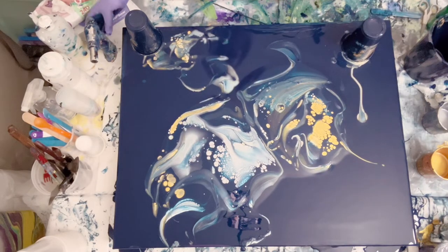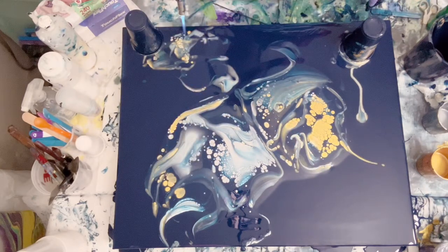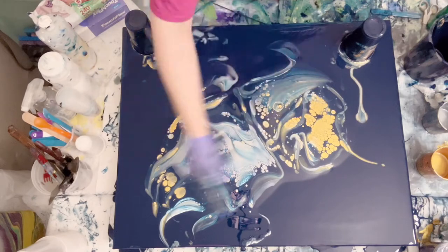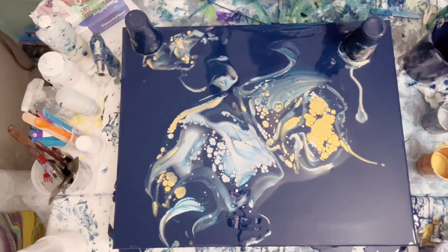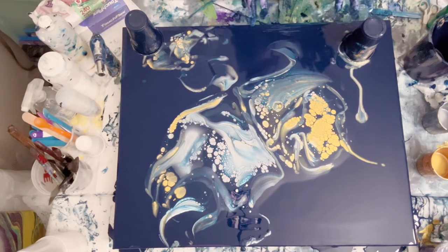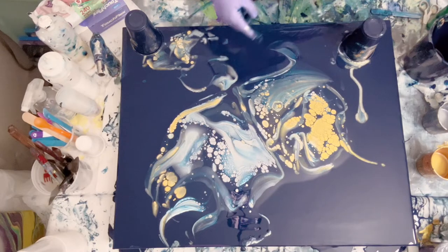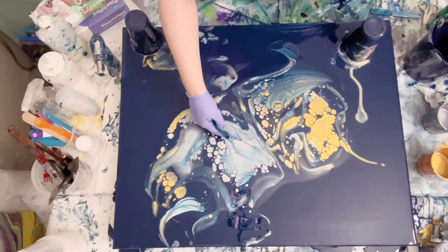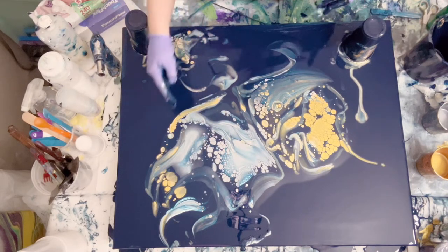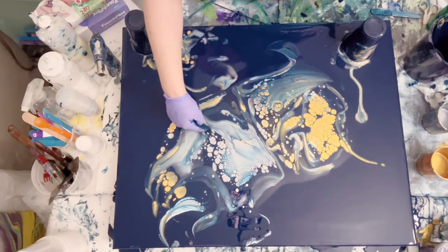We're going to torch to get all our air bubbles out. So far it's looking a lot better — the cells are holding shape more. You can tell when your consistency is not right when your cells start to stretch out and lose shape before you even tilt. I'm just going to put a little more color up there — I like big solid areas of color — so I'll go and fix it a little.